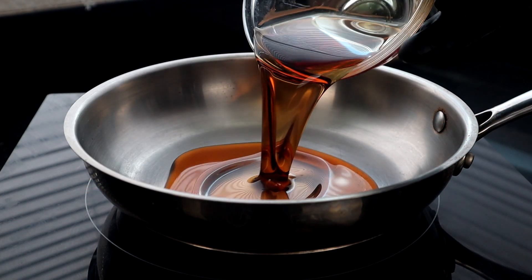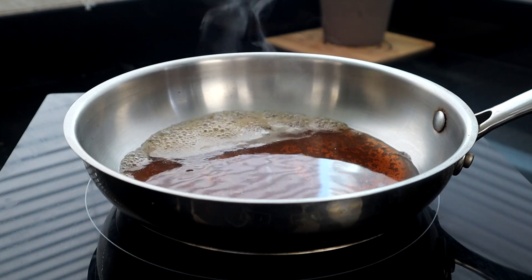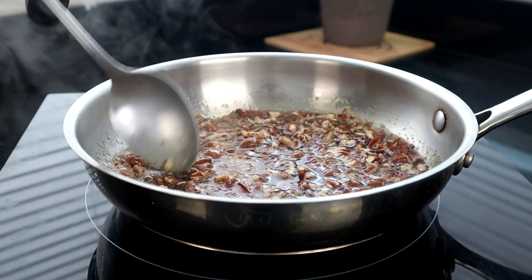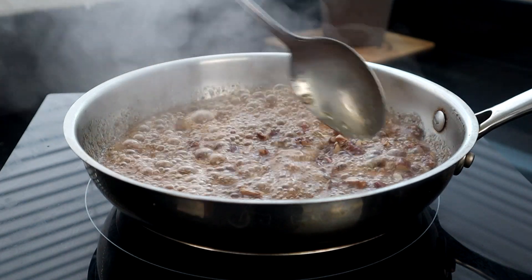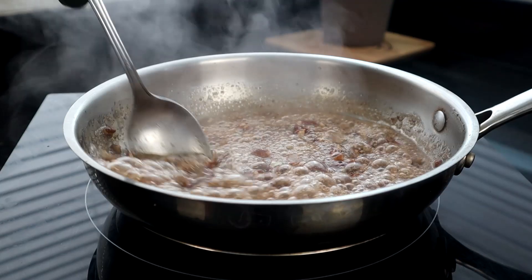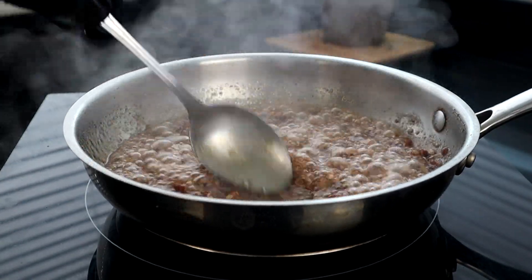To prepare our maple pecan sauce, we're gonna take a small saucepan, add our maple syrup, and bring that to a slight boil. Now you can see it's boiling — we're gonna add our pecans, get them stirred in, and wait for this to come to a boil again. It's coming back up to a boil and we're gonna let it cook for one minute, then remove it from the heat. Continue to stir it around — you don't want it to burn. If you have to adjust your heat, adjust it a little bit, don't let it bubble over. You want it to continue to boil just a little bit for about a minute, and what that does is gonna help thicken that sauce up.